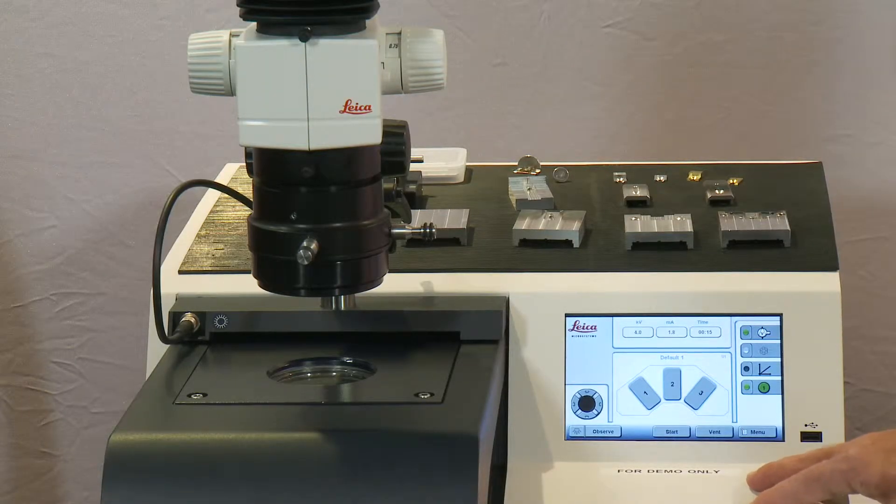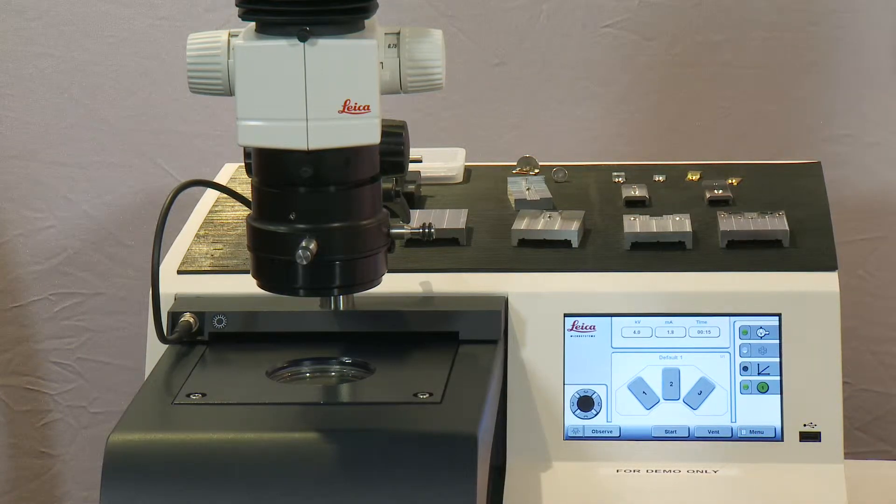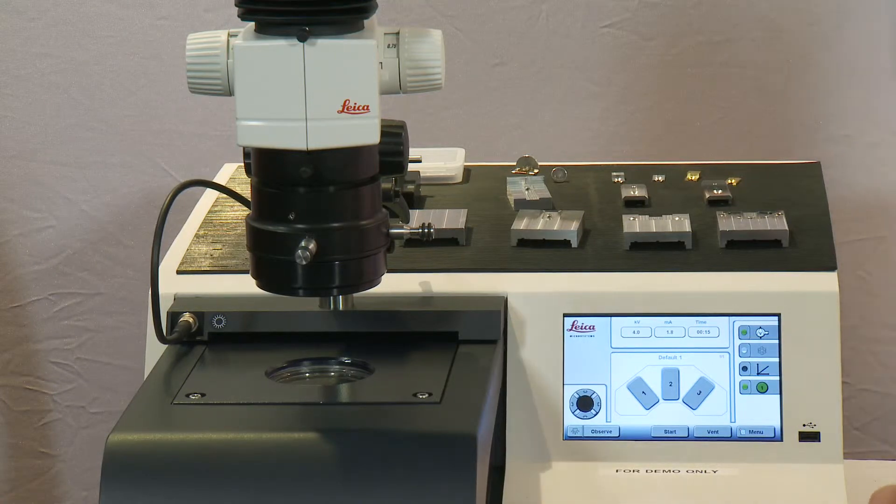The system functions with three ion argon beams that are produced from three fixed saddle field guns, and these three guns are focused on the sample in the center position, each one milling away other material that's redeposited from the first one.